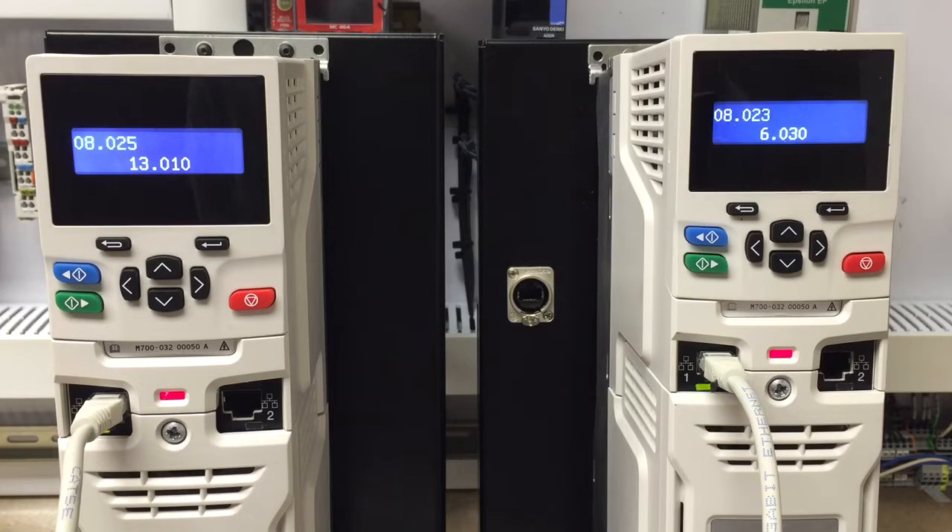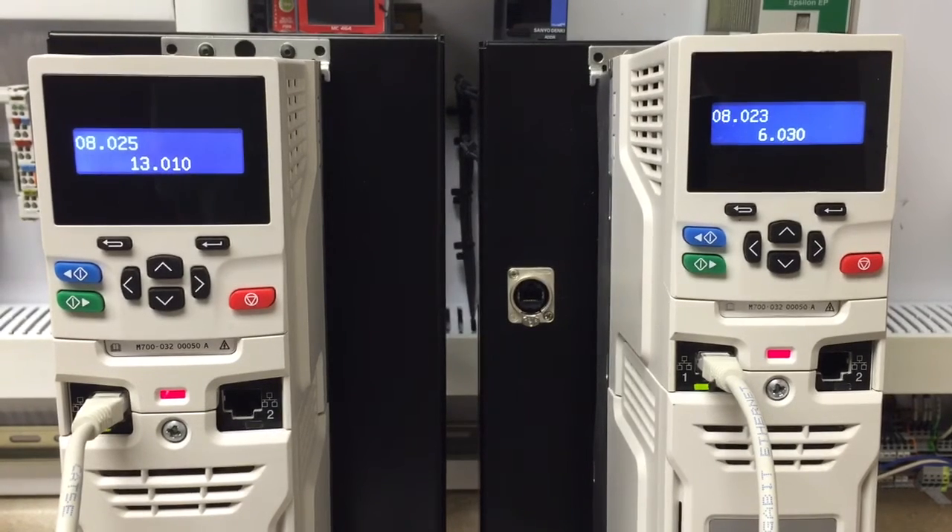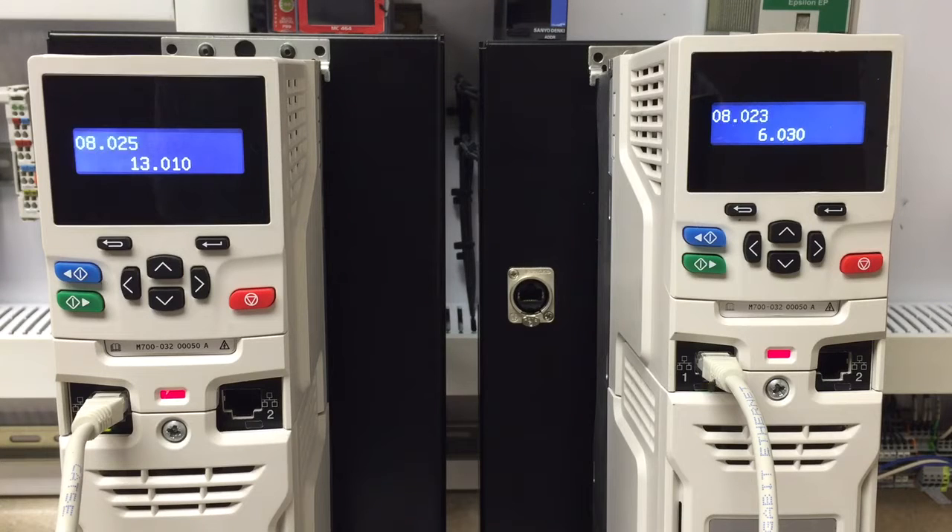In order to do position sync over Ethernet, you will need to assign an input to be the run command, the run forward command, and another input to be 13.10, which will put the drive in rigid speed forward.